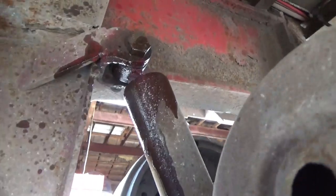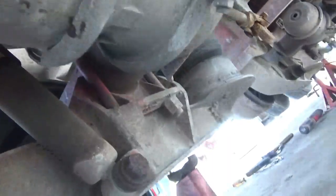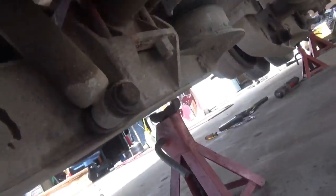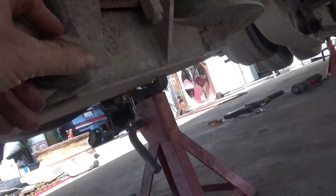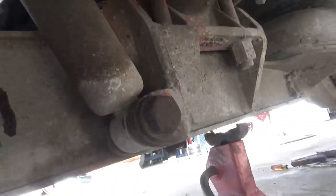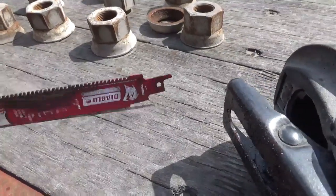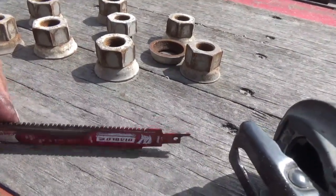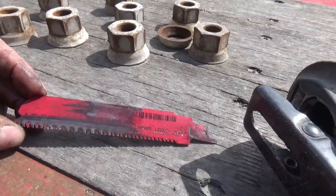That Diablo carbide-toothed blade did make it through the top of the shock, but a regular steel blade already did that yesterday. The real test is cutting through these grade 8 bolts — you can tell they're grade 8 by the six marks on the head, which is why we couldn't get through without a torch. The Diablo carbide blade is cutting through the grade 8 bolt, but very slowly, throwing sparks. I'm trying to keep it wet with oil, and my arms hurt from holding the saw up.